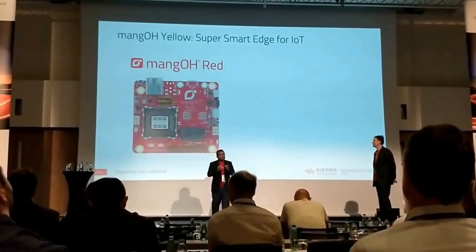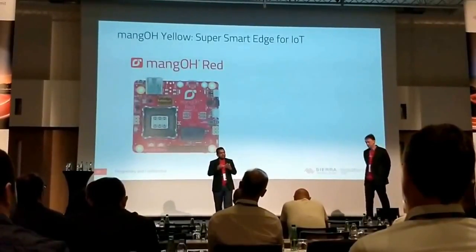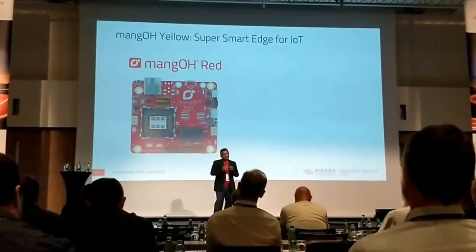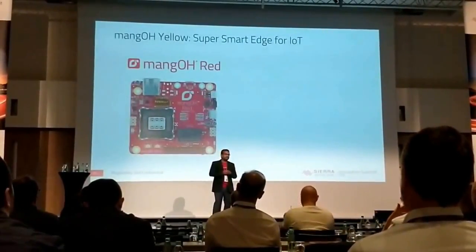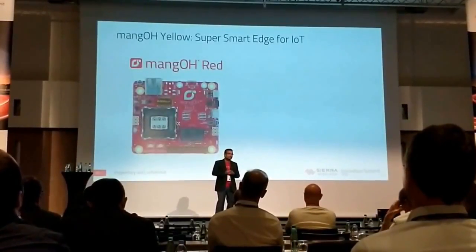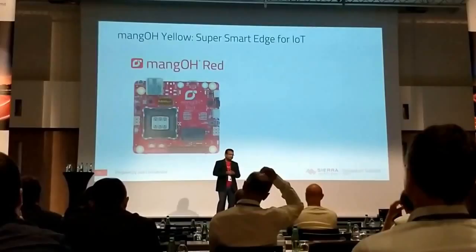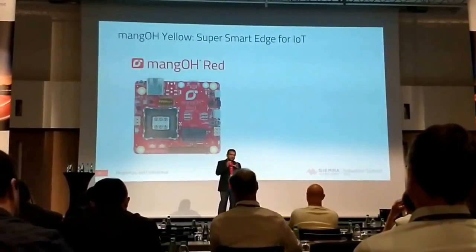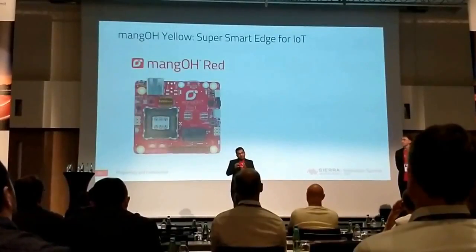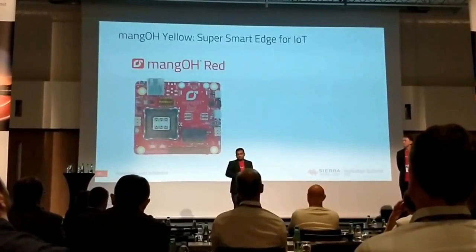What the Mango team and Sierra Wireless in general have been very excited about is what we have been building towards on the Mango Yellow. In some ways, it is a culmination of three years of work that we've been doing. We have learned everything that we wanted to learn from the green, the red, and now we want to introduce you to the yellow.